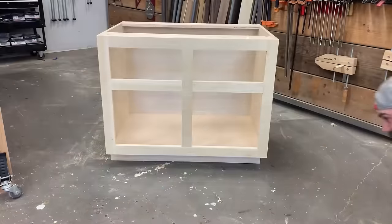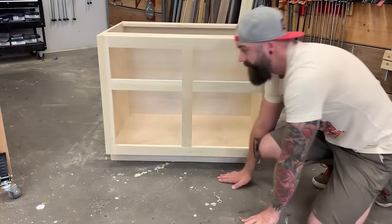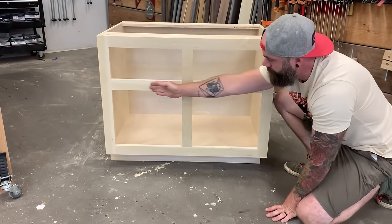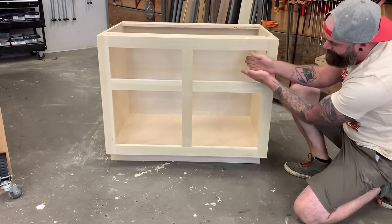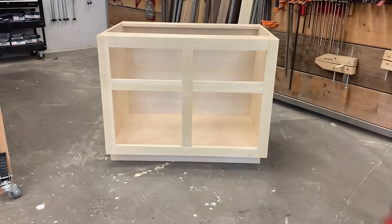I'll show you how to install drawer slides and drawers for two different applications. On the right side of the cabinet I'll demonstrate installation for inset drawer faces, and on the left side for overmount drawer faces. Overmount on the left, inset on the right. Let's start with the overmount drawers first.